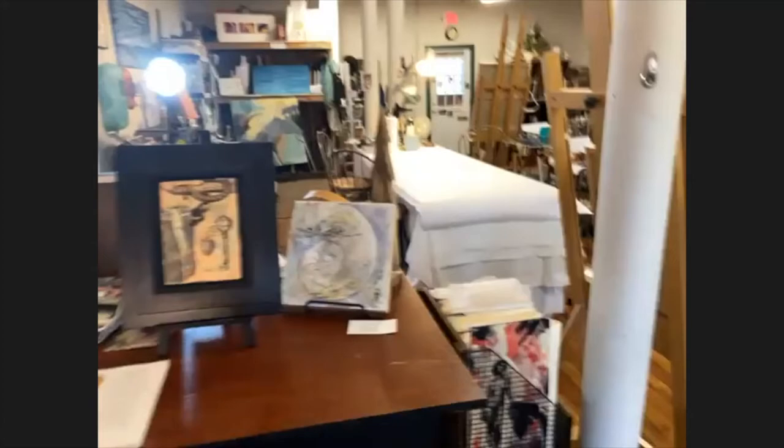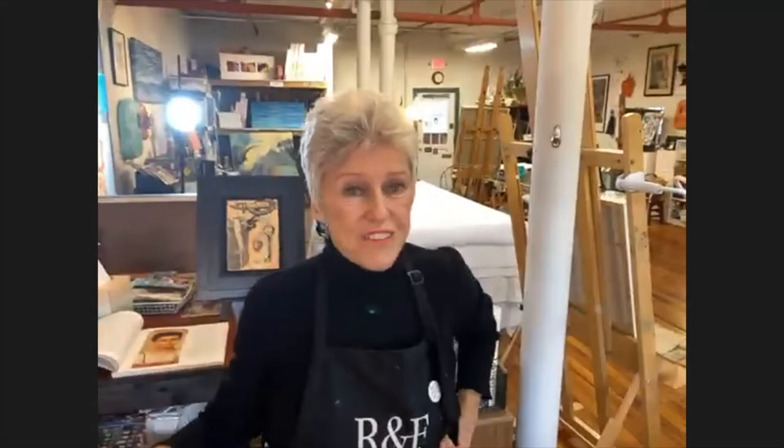One of your quotes on your website says 'encaustic is about trapping fragments of color, message, and memory in time.' That's what you're doing! And you can see physically that's what's happening.